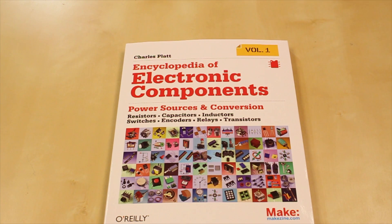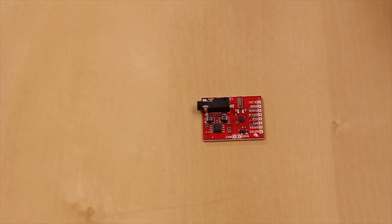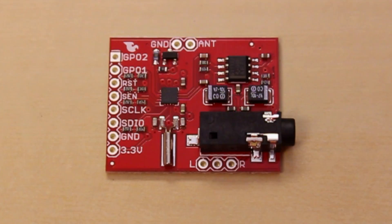This is a great book for beginners as well as people wanting to further their knowledge beyond the intermediate phase. This little guy is the SI 4707 breakout — a weather band radio breakout board.